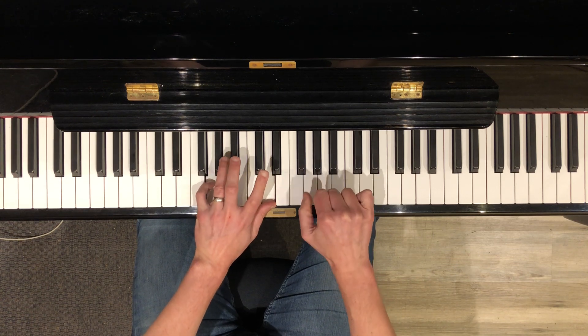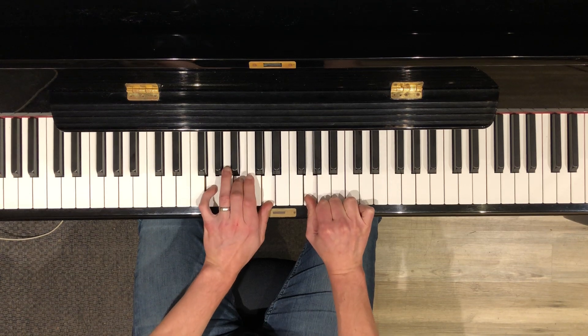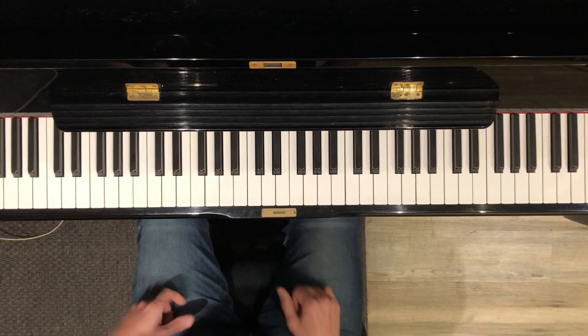Ending on just a fifth in the left hand, and the B and the G natural — actually a triad in the left hand and the G in the right hand. That's it, friend. Have fun.